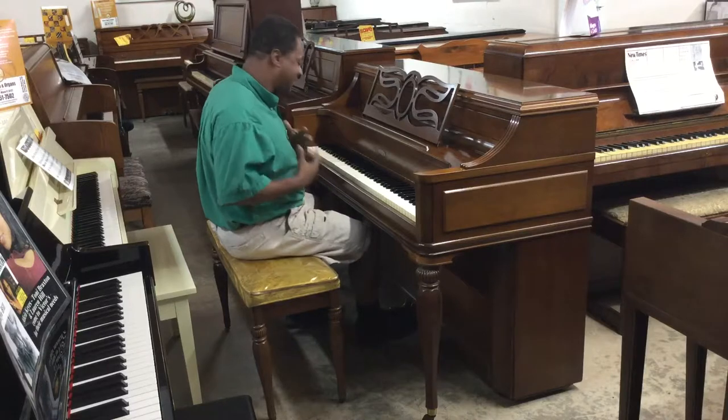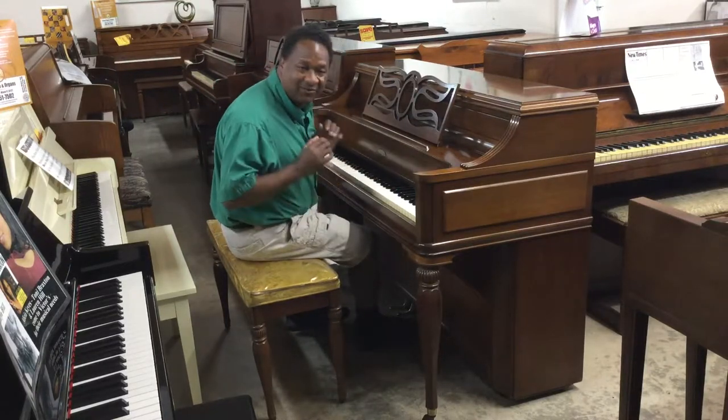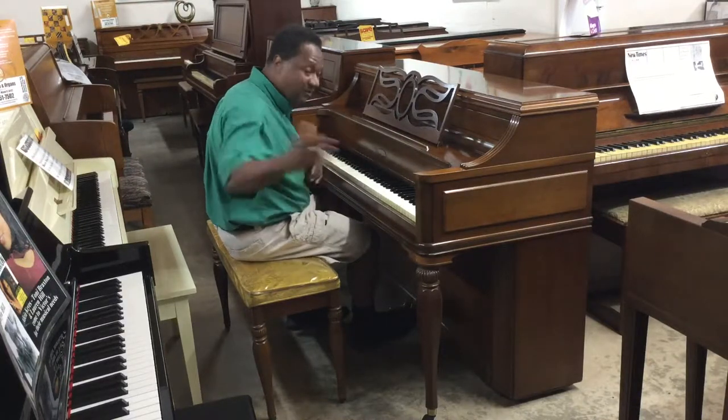This piano has more of a kind of a harsh sound. So what I'm going to do is play a little bit of Ragtime, a little bit of Boogie Woogie on it. I hope you enjoy it.